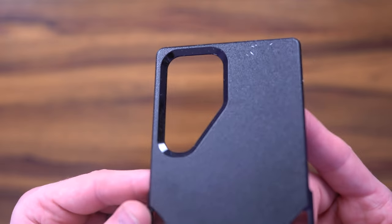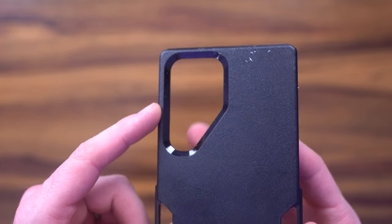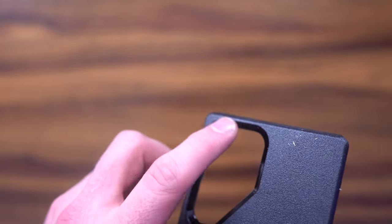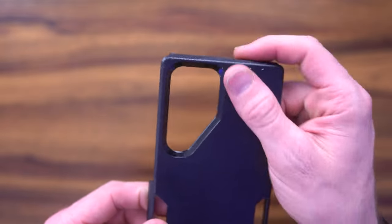On the back case, you can see that it is raised and very thick. It's actually going to protrude a little bit higher than the camera module. So it kind of grooves in, still giving you the ability to shoot video, take pictures, and all that good stuff.